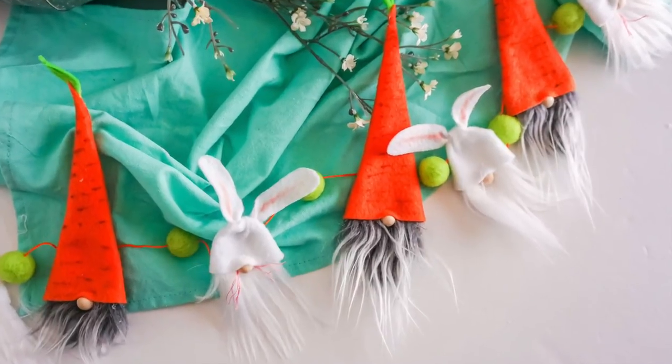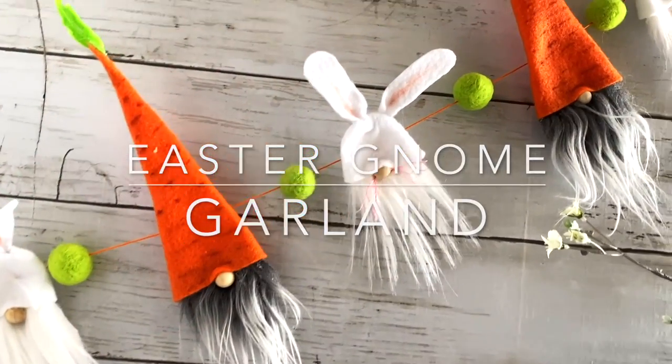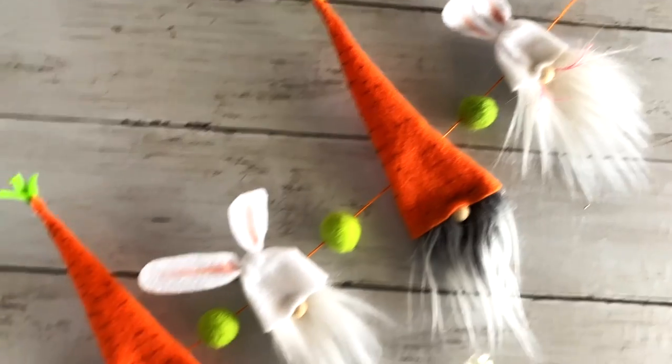Hi there friends, it's Sarah from Ruffles and Rain Boots and today we're making a fun and festive Easter gnome garland. You can see them here hanging — they're perfect for a mantle or a tiered tray because they're small.